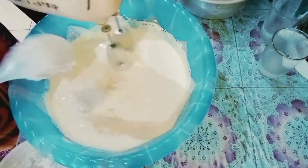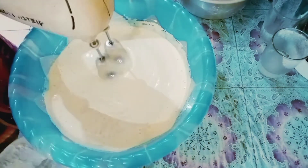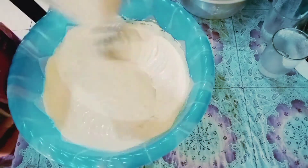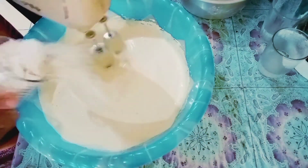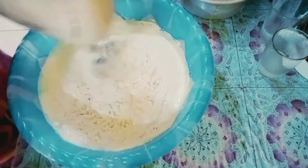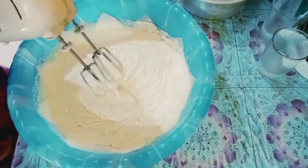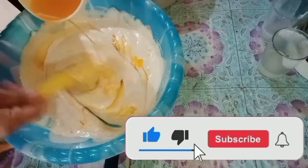Saya masukkan blender-an talasnya dengan santan, kemudian sudah tercampur rata. Mixernya saya kecilkan. Sekarang tepungnya dimasukkan sedikit-sedikit, ini sudah saya ayak ya, jadi langsung dimasukkan begini. Dimixer sebentar sampai tercampur, nggak usah lama-lama. Mixernya sudah saya matikan, kemudian saya tambahkan margarin.